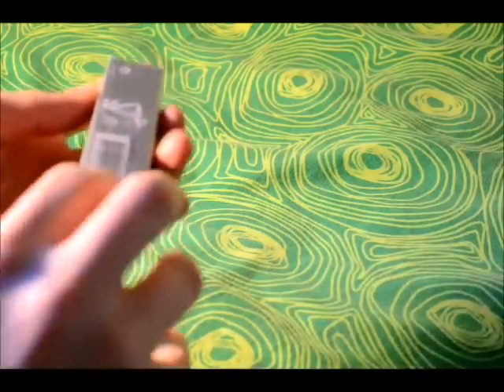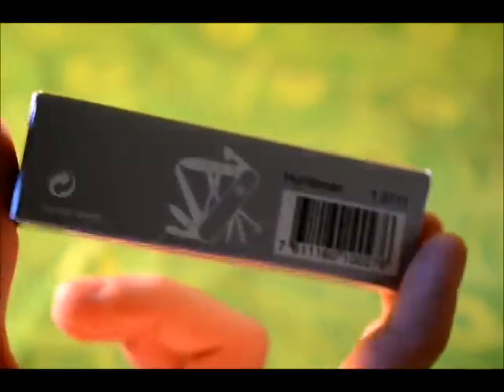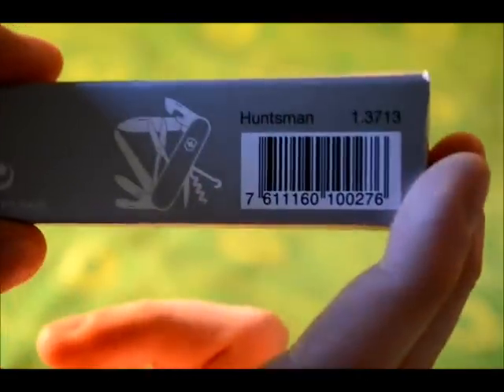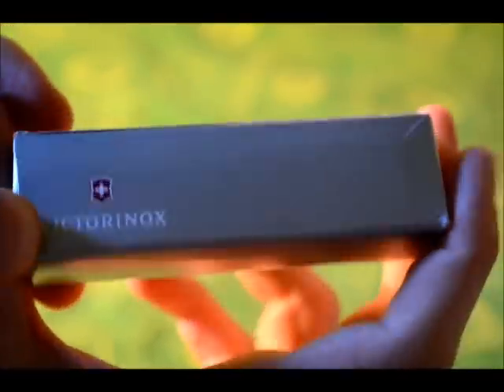There's a small picture on the back of this which I will show you, and it's Swiss made as it says. You can see most of the tools apart from a couple of the smaller ones such as a toothpick and a pair of tweezers. Here are all the tools on the back there and the barcode, and it's a Huntsman. Since 1884, original Swiss Army Knife, Victorinox.